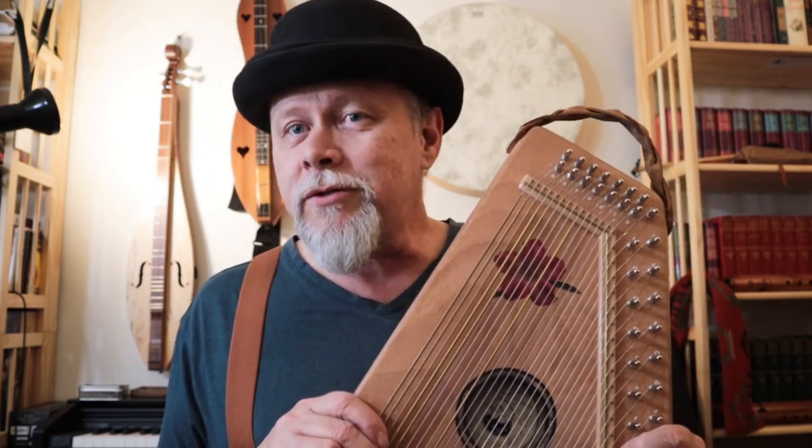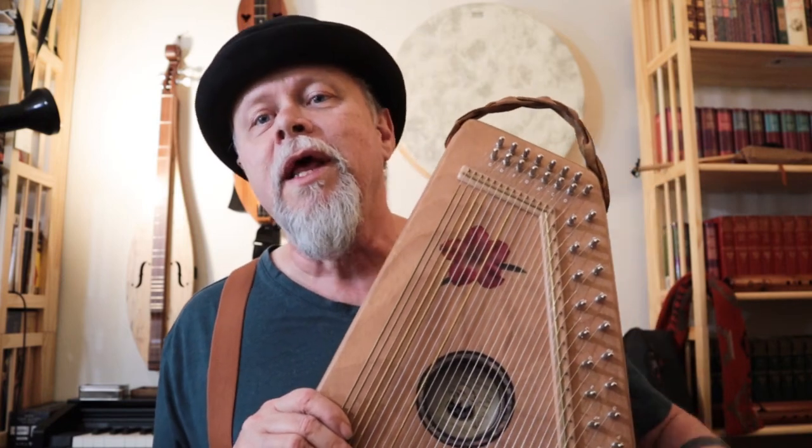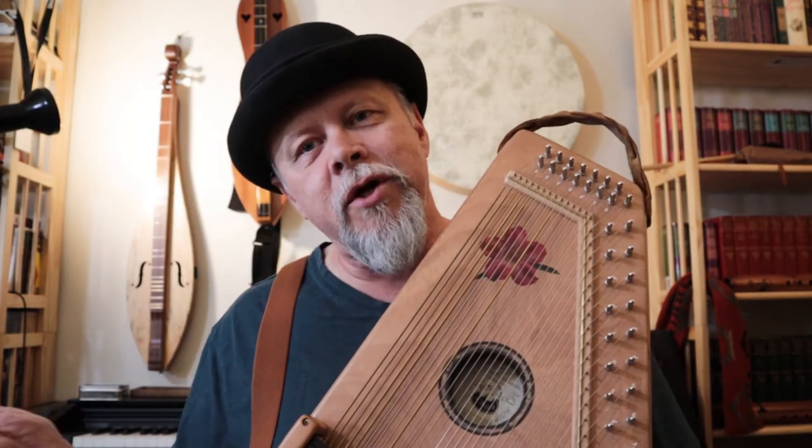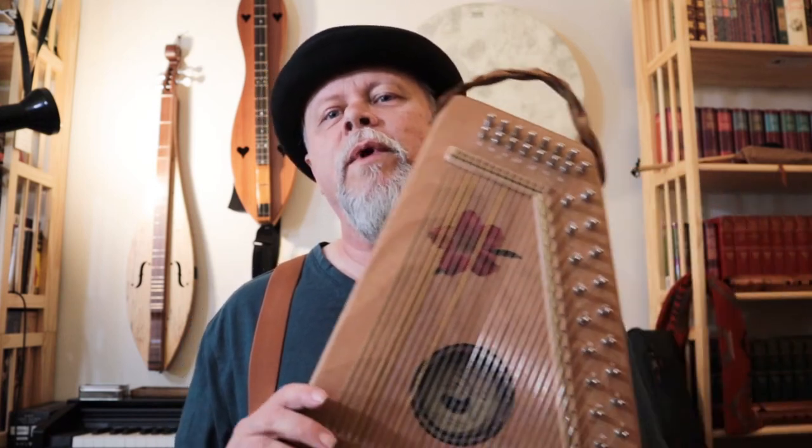With the right build you can get an instrument that keeps up in volume with banjos and Martin guitars. If you're dealing with electric instruments, you'll want to plug in. This one has a pickup in it — all my auto harps do. You can plug them into an amp and volume is no longer a problem. If you go into an acoustic jam with an amplifier, though — nope. That's another limitation we'll talk about another time.